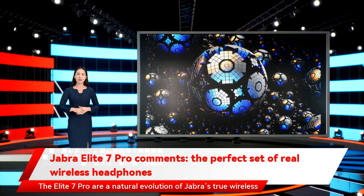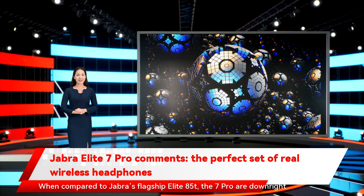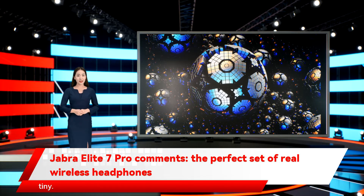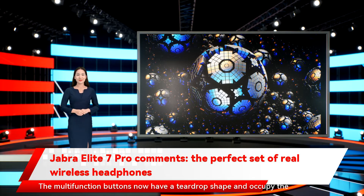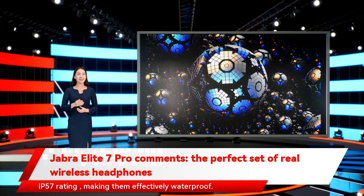The Elite 7 Pro are a natural evolution of Jabra's true wireless design. They are just as rounded and ergonomically shaped as the Elite 75T, yet smaller and lighter. When compared to Jabra's flagship Elite 85T, the 7 Pro are downright tiny. The multifunction buttons now have a teardrop shape and occupy the entire outer surface of the earbuds, making them impossible to miss. The new design also affords much better water protection, with an IP57 rating, making them effectively waterproof.